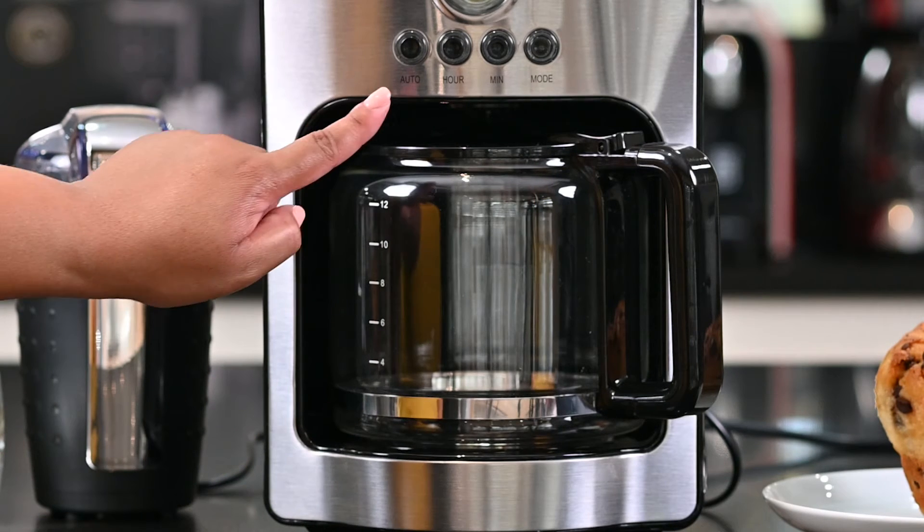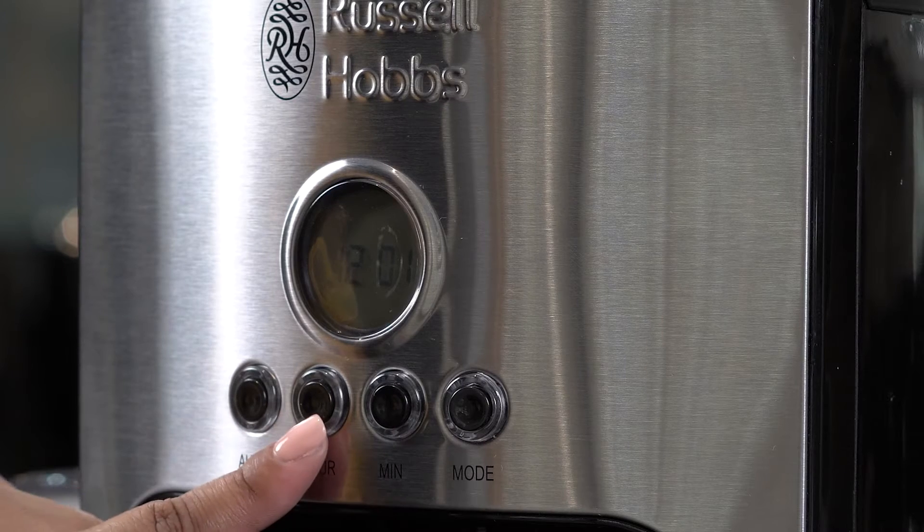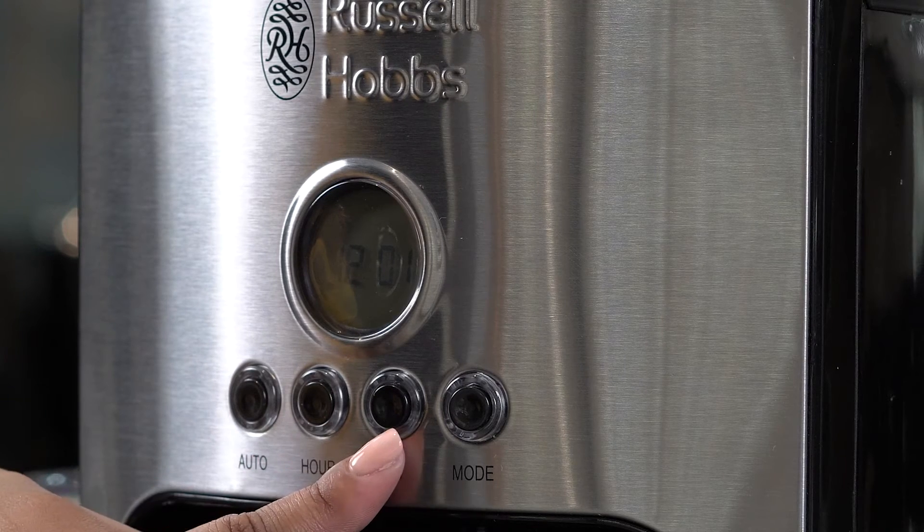Your auto button is the button you press when you want to automatically start dispensing. You also have an hour button, a minute button, as well as a mode button.